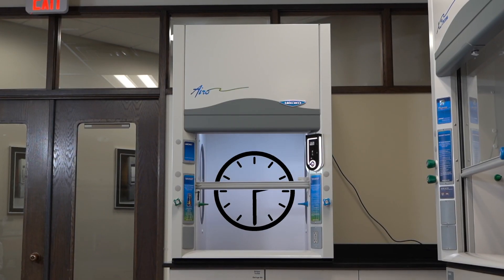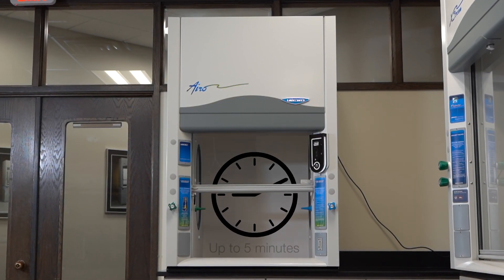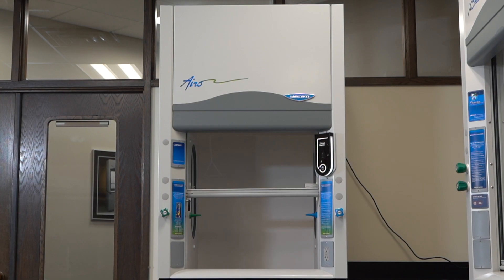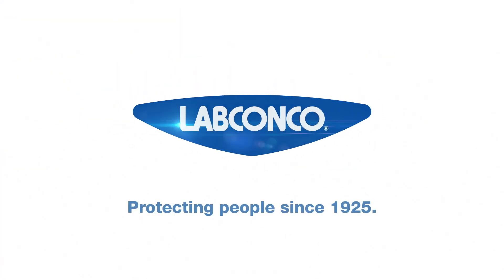Please note that the side panels must be installed for proper calibration. Calibration will take up to 5 minutes, and the command module will light up and chime several times. Your filtered fume hood is now ready to work.